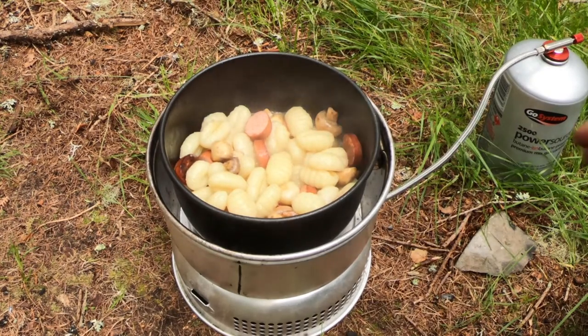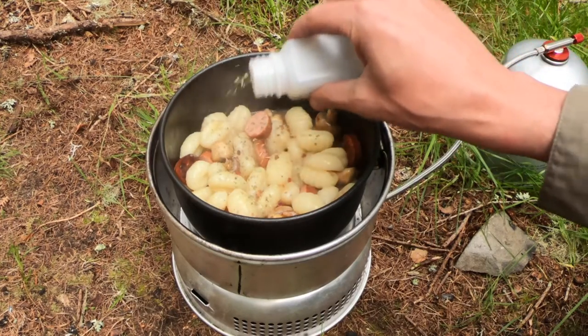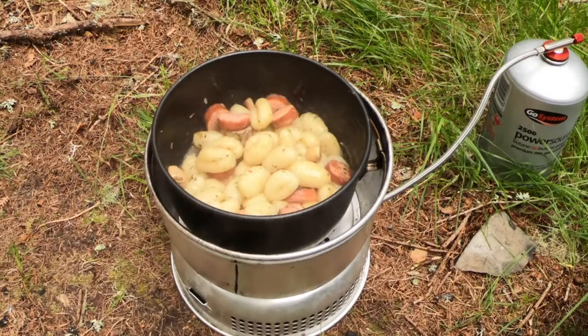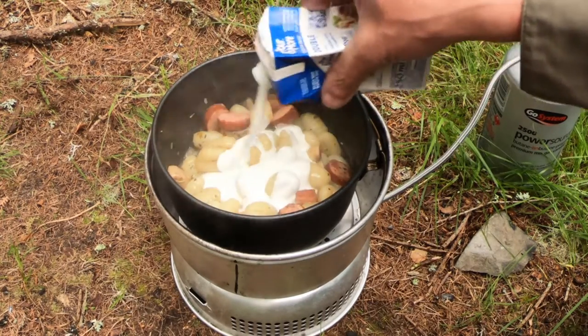I've got some mixed Italian herbs going in. And finally, we'll add a little bit of double cream.